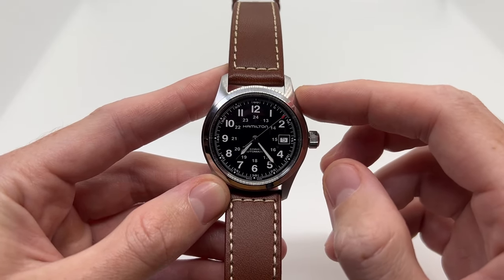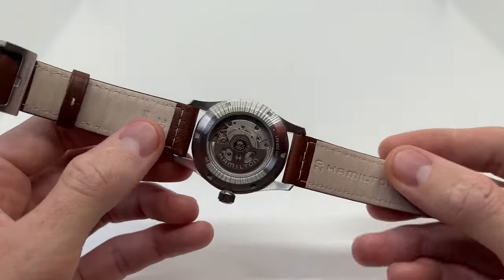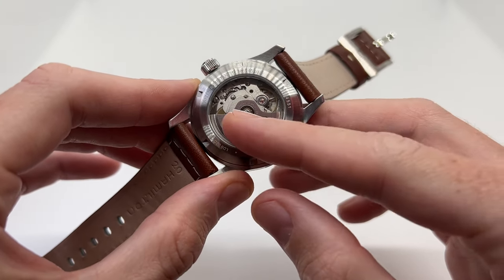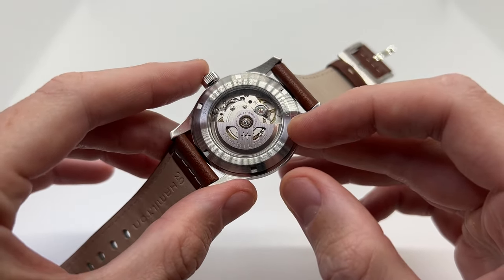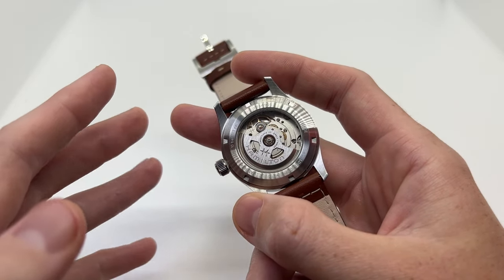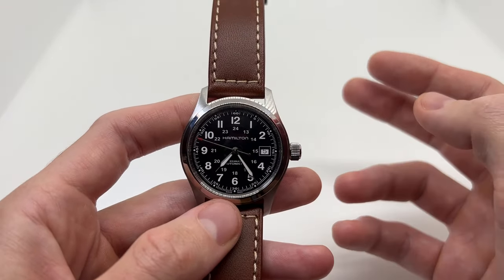There are two ways in which you can wind your Hamilton watch. Since it is an automatic watch, as you can see on the back, we have the see-through case back and you can see this moving part called a rotor. As you wear the watch, this rotor is going to spin and wind the watch. You can either wear the watch or give it a shake — shaking it for around 60 seconds will give you enough energy for the watch to run for about eight hours.